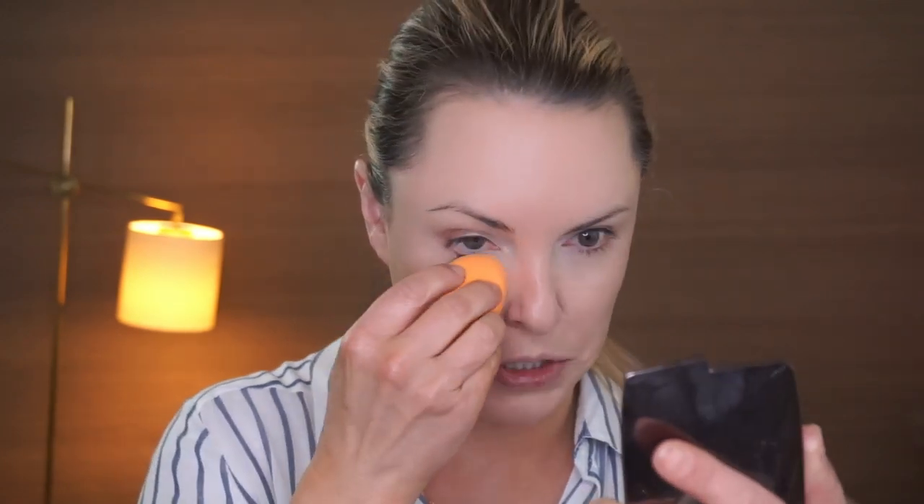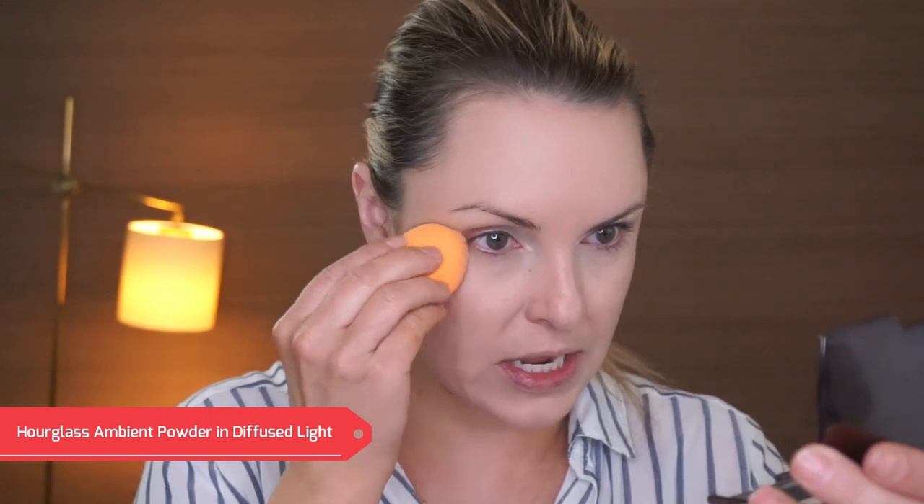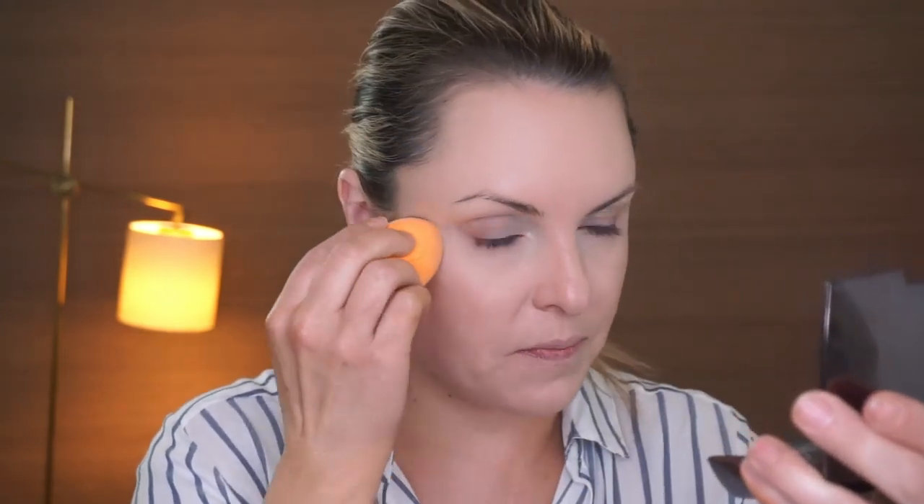The only thing I do is set my under eyes, so I make sure I have no creasing underneath the eye. Then I take my Hourglass powder in Diffused Light on either a damp or dry beauty blender — you can also use a brush. And then I go into the center of the face a little bit just to give it a bit of brightness.